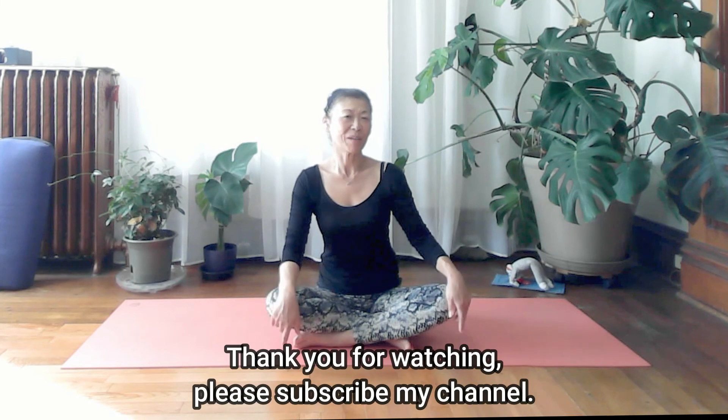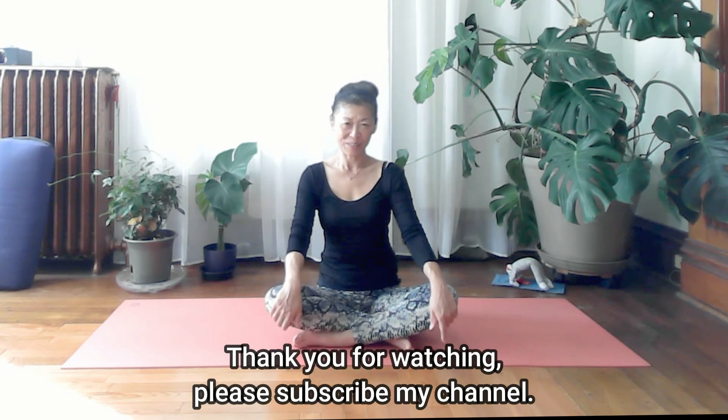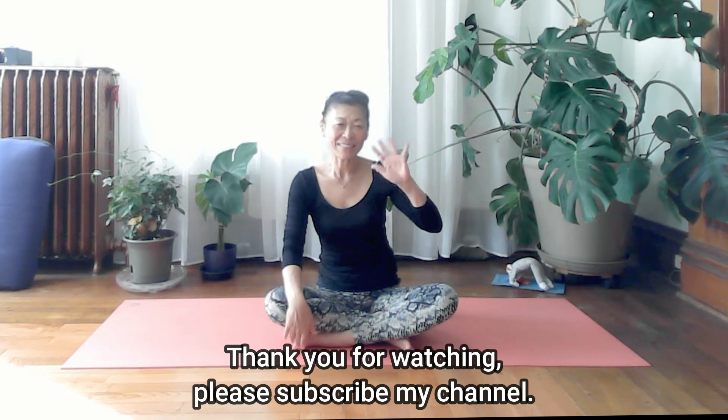How do you feel? My shoulders feel a little lighter and I feel more movement in the shoulder blades. I hope you feel the same and I hope you enjoyed practicing with me. Come see me on YouTube or join me for a live class on Zoom. Thank you so much and I'll see you next time.